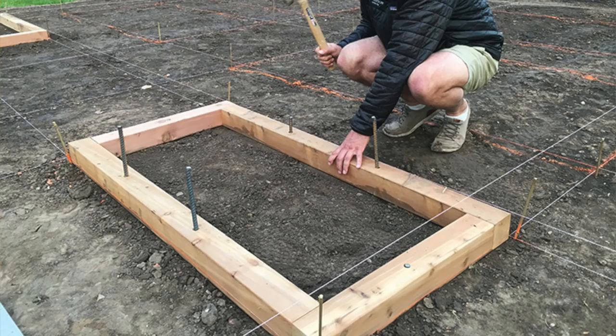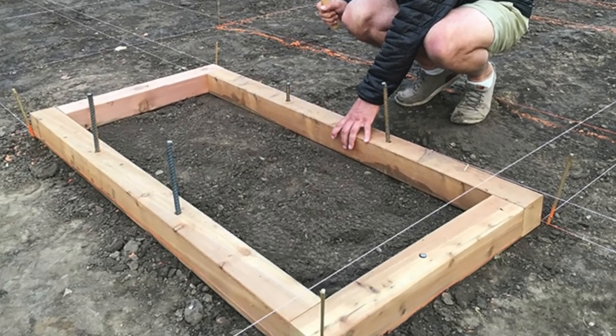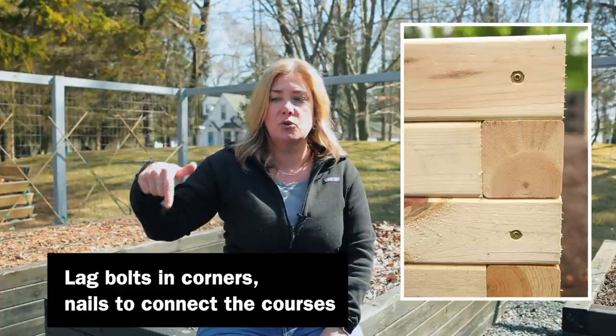The first course is pounded into the ground — we drilled holes through it and put rebar stakes into the ground. Then we built on top of that, alternating the corners for strength, and put big 6-inch nails through the ends of each course going into the layer below it. These things are not going to fall apart. The reason I went with 4×4s is that bowing is something that really bothers me with raised beds — we had a big problem with it in our previous beds. With 4×4s we haven't had any bowing at all.